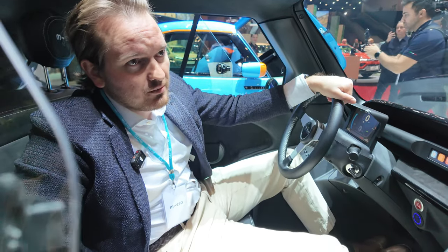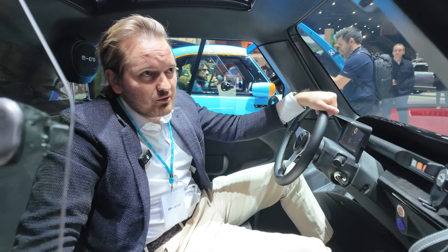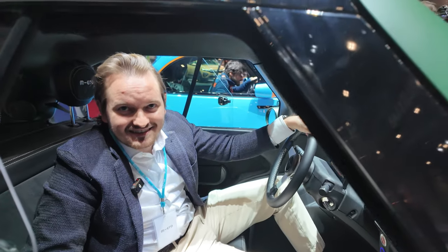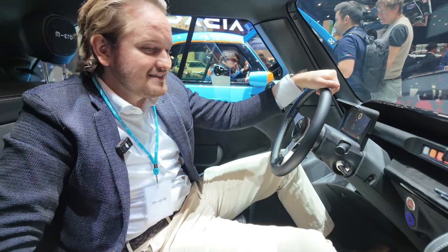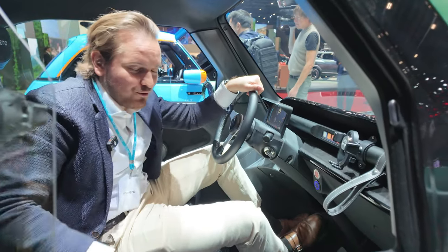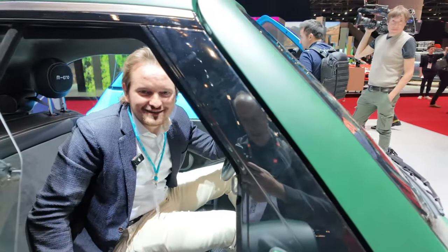We do offer a coupe version, but at the moment we only produce with the sunroof, and it's what's most requested by customers. As for standing out through the sunroof - that depends on the country. I'd say probably the more south you go in Europe, the higher the chances you're allowed to do that.